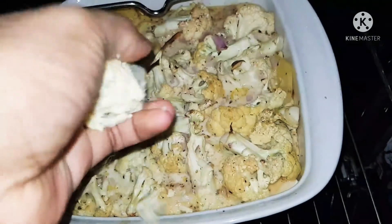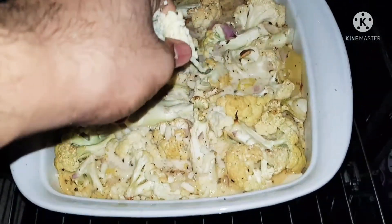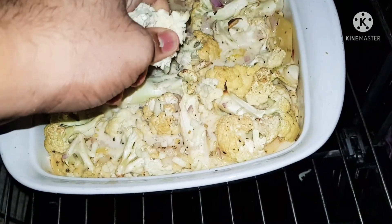Bake in a 475-degree heated oven. Just add some mozzarella cheese on top before baking.